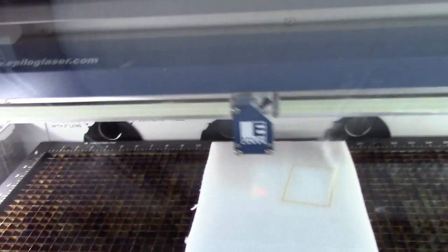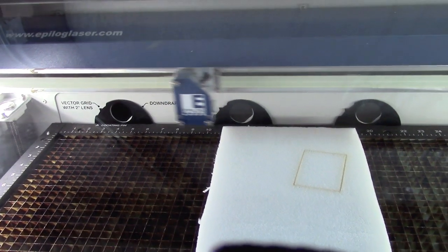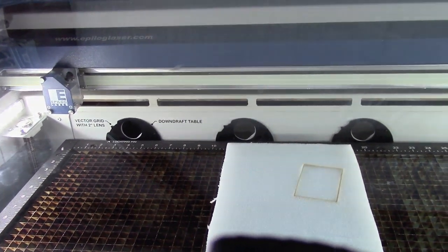My dad clicks go on the laser cutter so it cuts the parts. He clicks it twice to make sure it goes all the way through. That's all the info on the laser cutter.